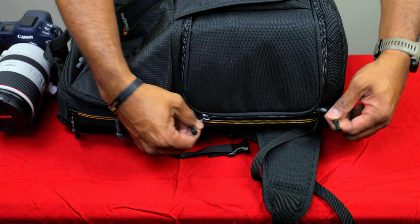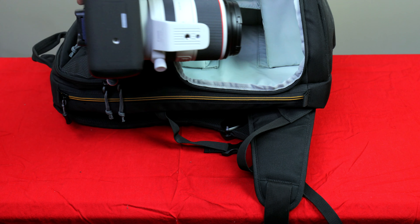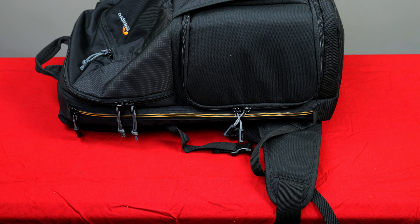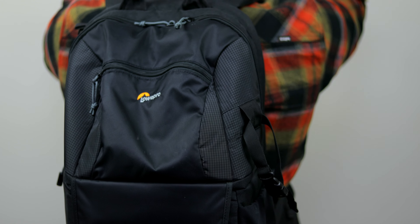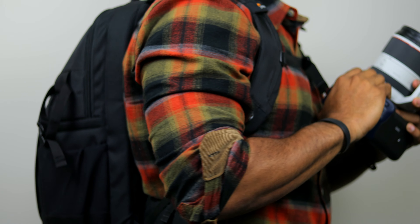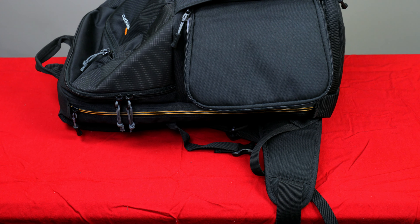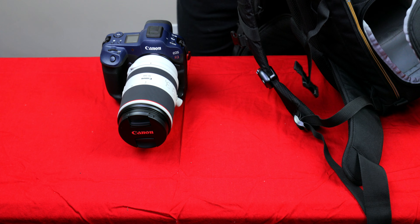We're not going to do a full review on the bag, but get a camera bag — I think it helps a lot. This one has a little panel here where you can just drop your camera in just like that, and it's secure. You can keep it out of the elements, and it's easier to toss your other gear in your bag than to lay it aside and potentially lose it. You will thank yourself for purchasing a good camera bag.